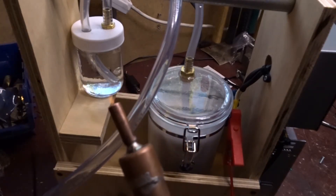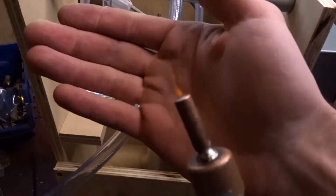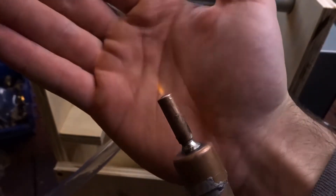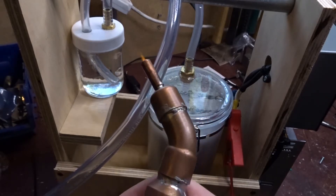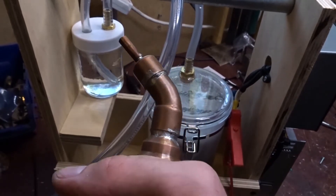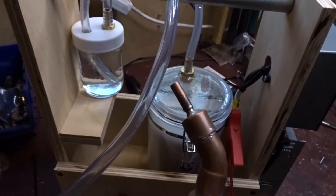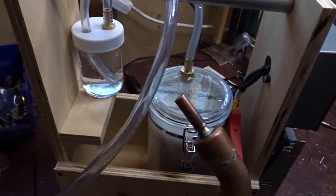Oh my goodness, look at that — that little flame! It's not quite the torch I was expecting but it is a torch. Oops — we had a flashback there. There it is. It's so hard to see but the torch is warming up.